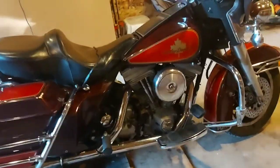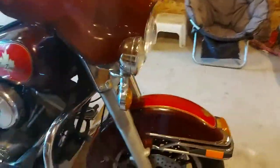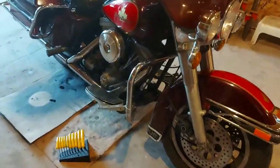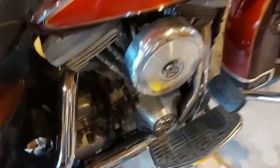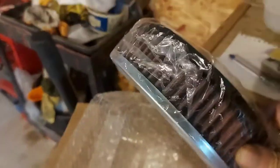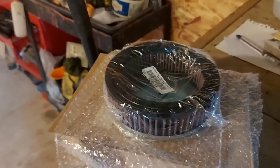Good day everybody, we're back, and today we're going to test drive our FL-HT Evolution. But before we do that, we're going to go ahead and change the air cleaner on it with a brand new one. It's already charged and in the bag, which is great — we don't have to fill it first. So let's go ahead and do that and go for a test drive. And if we have to tune the carburetor, we will.